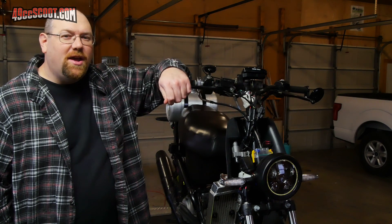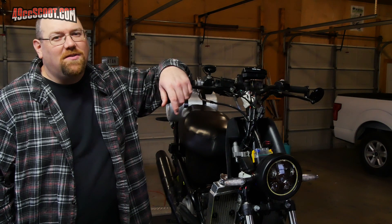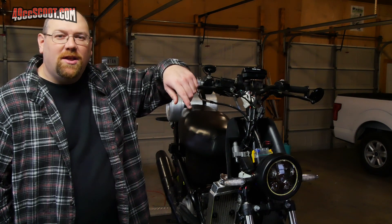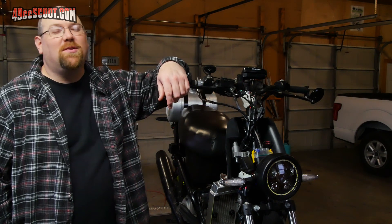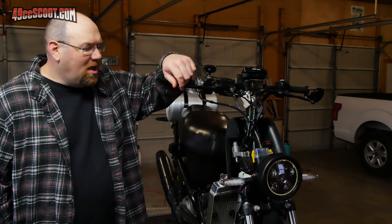I did some checks with this new battery, and it looks like the old battery was indeed an issue, because power consumption has gone up to about 34 watts with the high beam on and the DRL, versus 27 watts before. So I don't think my old battery was very capable of supplying what the headlight needed.